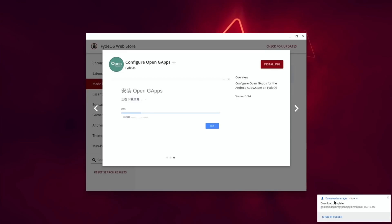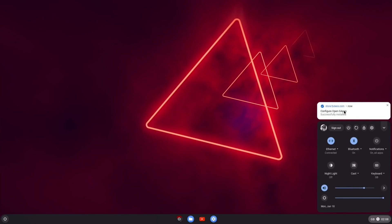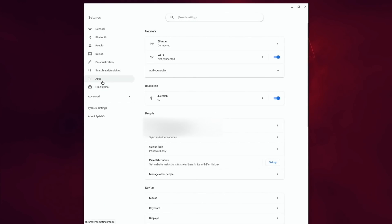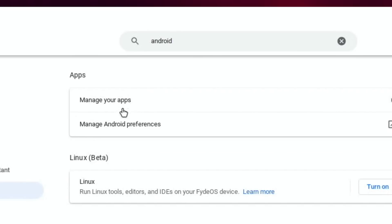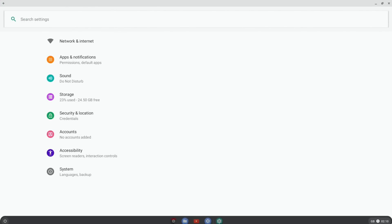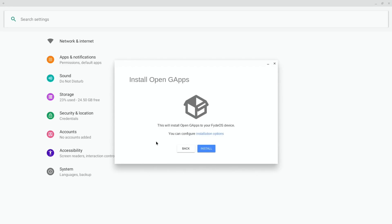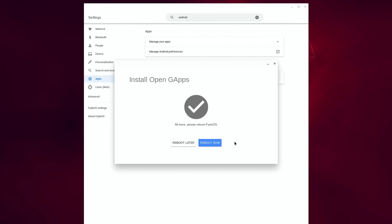You'll see a notification coming down that it's downloading. Once that's done, click on the bottom right-hand corner and click on the new notification. Click OK in the box. Then go into Settings — open up the bottom, type in Android, and Android Preferences comes up. Click on that, Manage Preferences, click I Agree, and click Launch. Click on the notification again, click I Agree, click Next, click Install, and Install again, and hit OK. When it's finished installing, hit Reboot Now.